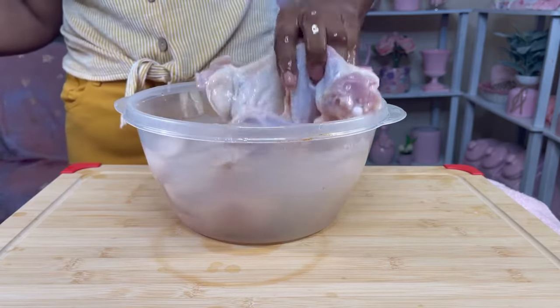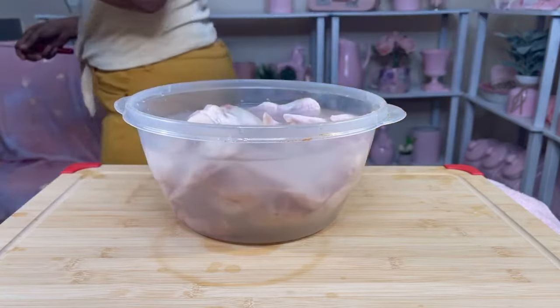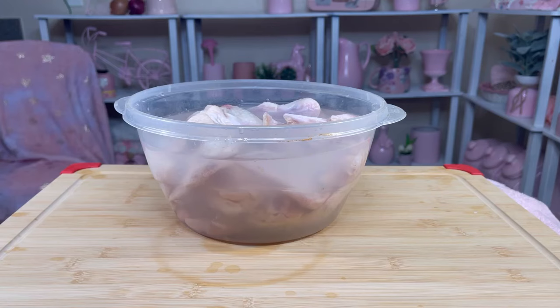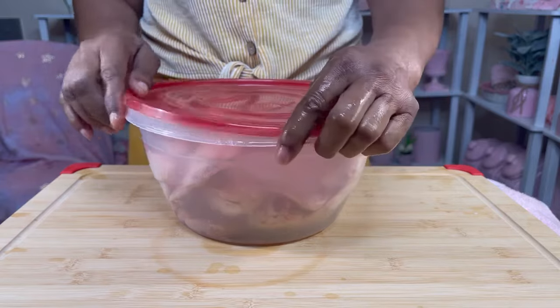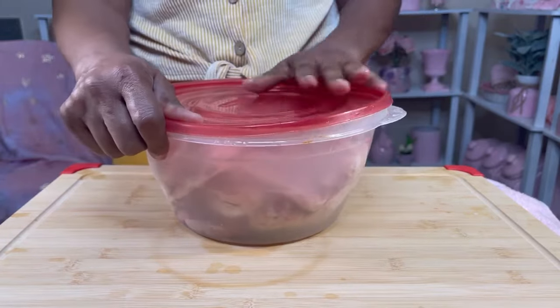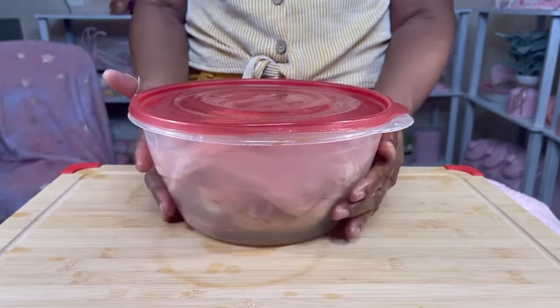Rub it with lemon and vinegar — there's another feather! If you guys have already had the mustard chicken, let me know your thoughts on it. I have not seen any bad reviews at all. I'm going to put the top on it and leave it in the refrigerator for approximately 30 minutes.